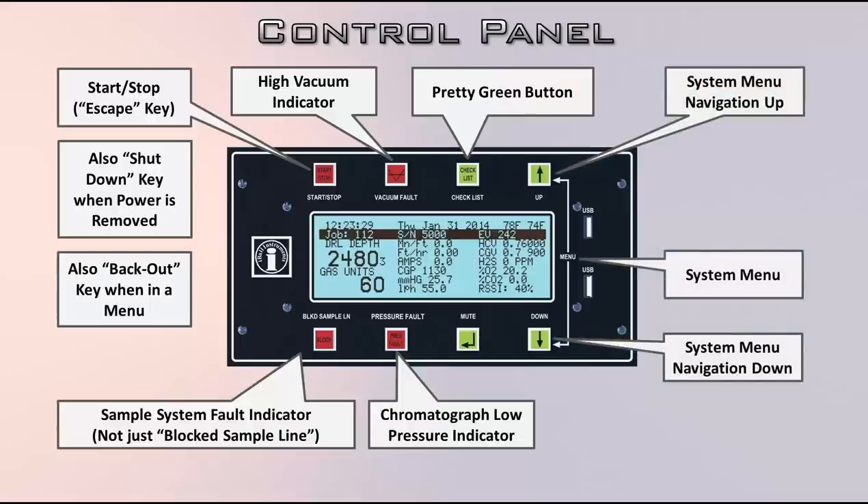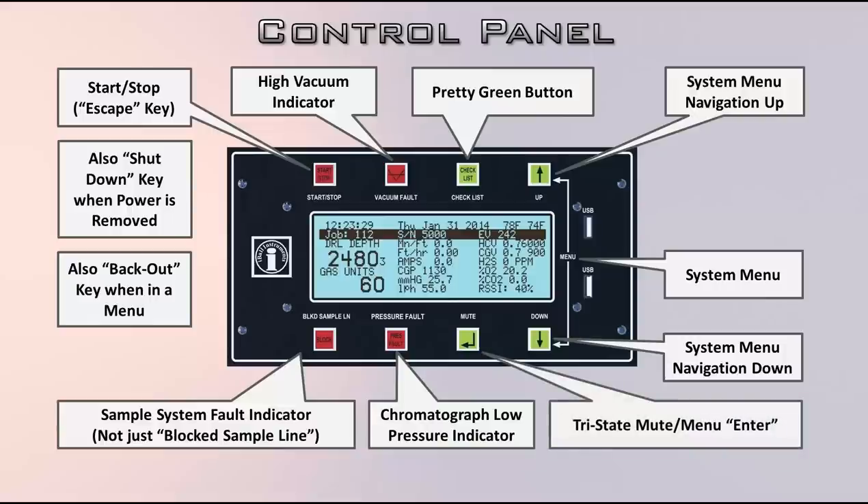To access the system menu, you hit the up and down arrow keys together — it's printed on the surface as 'menu.' You can get into the system menu and change your job number, set your current depth, and change register values. The mute button is tri-state: mute on all the way, mute for 10 minutes, or no mute. That's why when we looked at the rotating multi-field display, one of the options was mute status — depending on which of those three states you're in, it'll say something different.